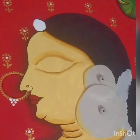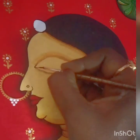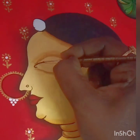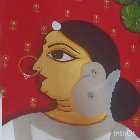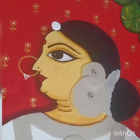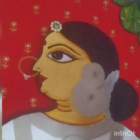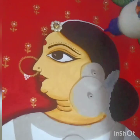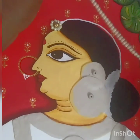Dip the brush in black and give a nice shape for the eyes — draw a U shape at the start, give a border, and finish the eyebrows. Keep a dot just above the eyebrow with red shade and draw a bindi with red, giving an outline with black. Now apply glue for the maangtika and stick a few beads.